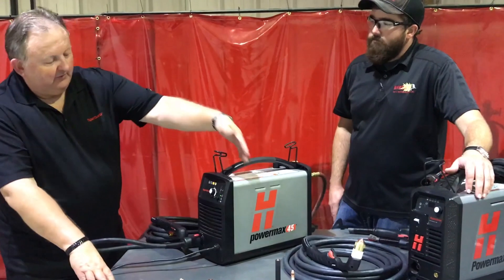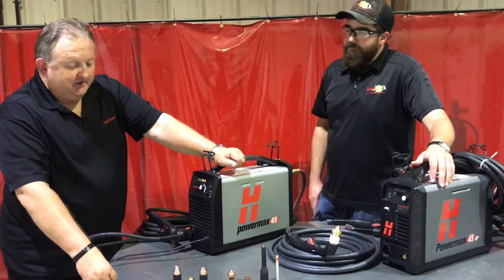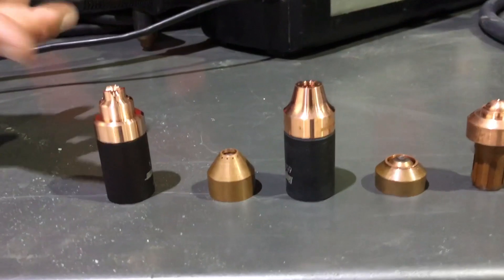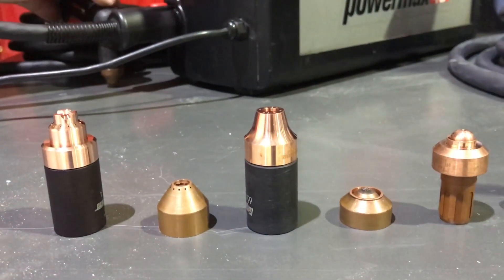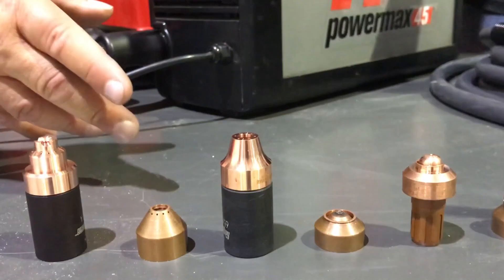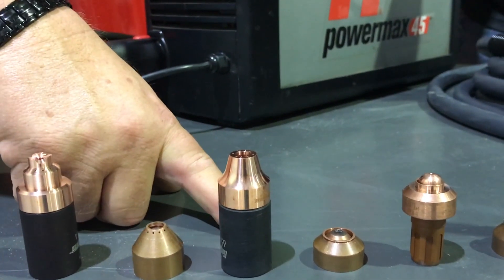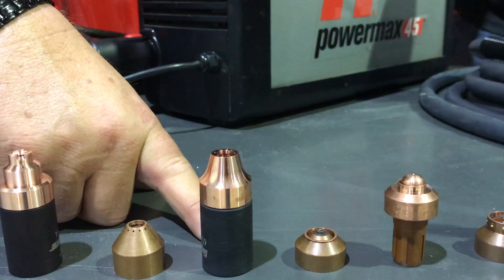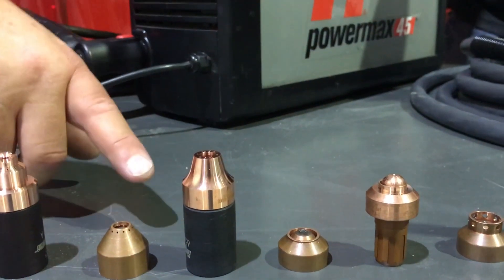The reason we're bringing in the new torch for this machine is because we have a plethora of different consumables available that go on the Duramax torch. The normal one is this cutting tip — our normal drag cutting tip. Then we have what is known as max removal gouging consumables, available for the existing 45. We've also added a max control gouging consumable set, which is a Duramax torch set. The difference is: max removal is more like a race car trying to get rid of metal, while max control goes a little slower for better control. Its main design was to help people using carbon arc rods move to plasma with better control.